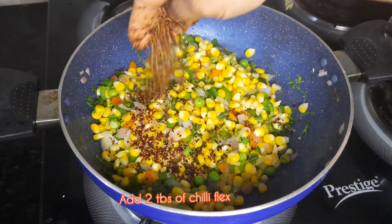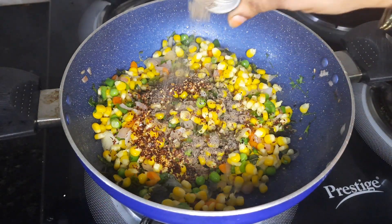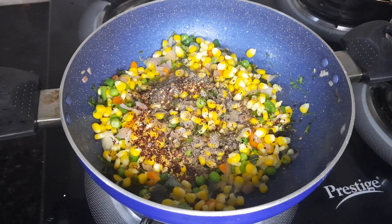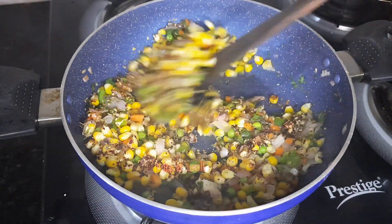Add 1 tablespoon of chili flakes and mix it. Add garlic and mix it all together.